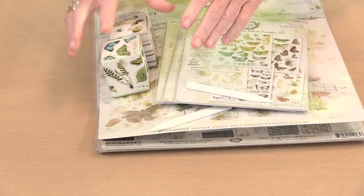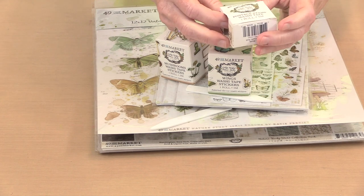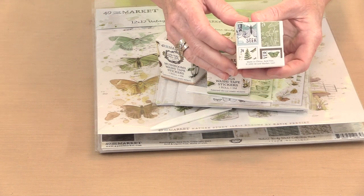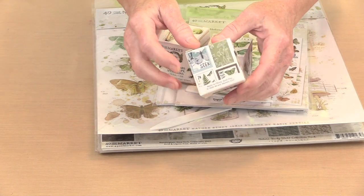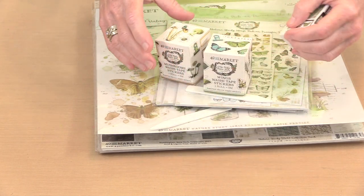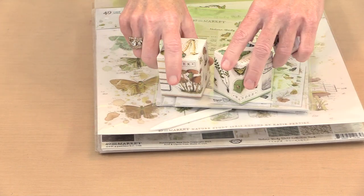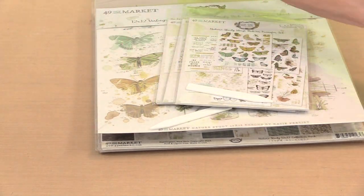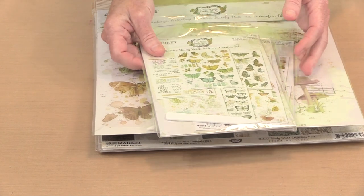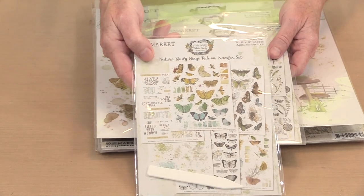Since I'm fascinated with rub-ons and washi, I'm going to start there. This is the postage washi. 49 & Market has been putting out this postage style washi for ages now in all of their collections. And then these are the new washi stickers — there are a couple of different sets included here.